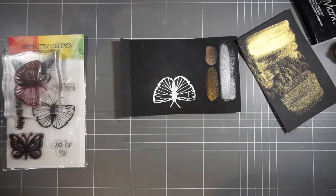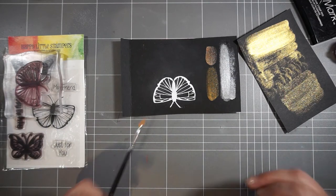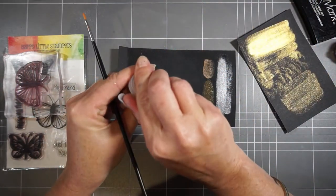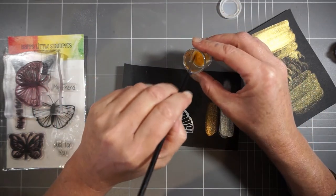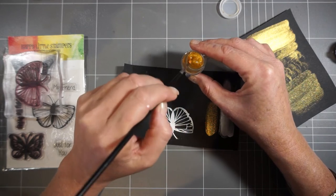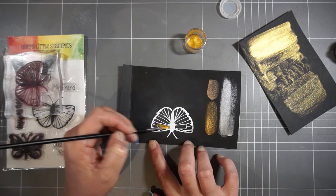I hope you can't hear my dogs in the background - they decided to play tug of war at 8:30 at night. Dogs will be dogs! Okay, so I've got my embossed butterfly here and I'm just going to partially color this one with a bit of the gold.